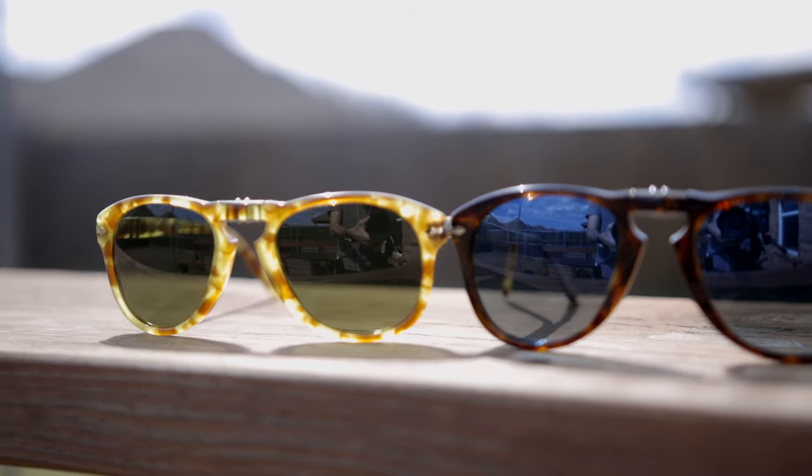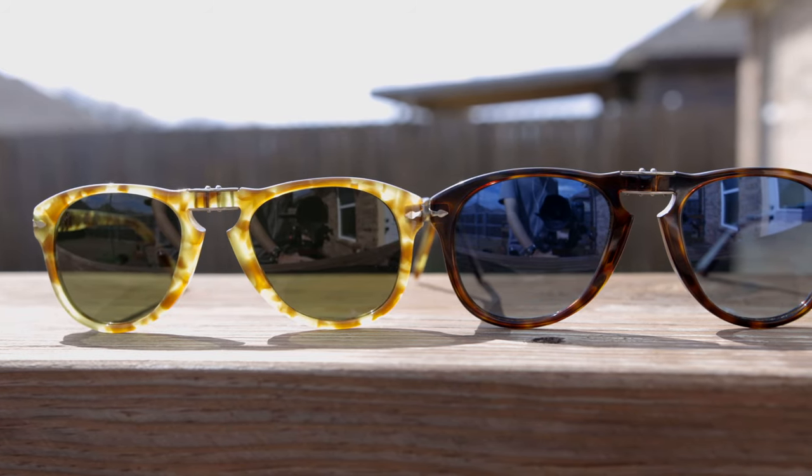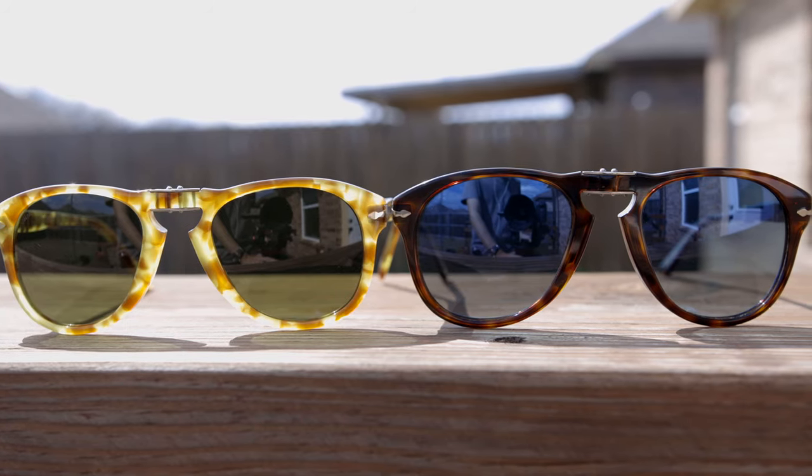Now we're going to take a look at the small size. These sunglasses have 52mm lenses and a 21mm bridge, so there's only a 2mm difference between these and the standard size. But as you guys can see, they really do look very different to each other.